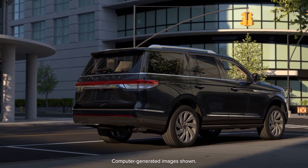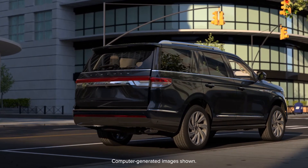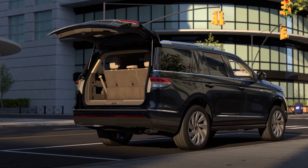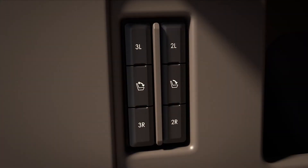Your Lincoln vehicle has a convenient feature that makes it quick and simple to fold the second and third row seats flat to give you additional cargo space. To fold the 60-40 split fold third row seat backs flat from the rear of the vehicle, locate the power fold controls in the rear cargo area here.